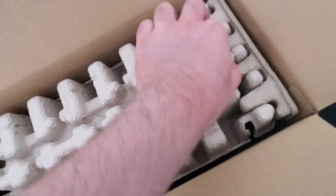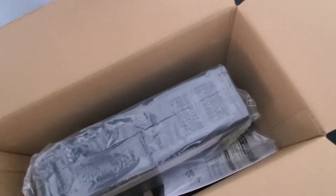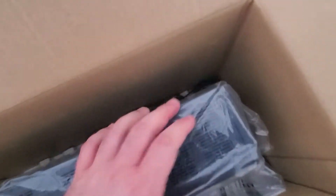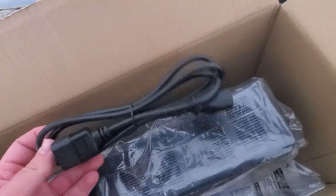I also got this model because it has a replaceable battery, and it should cost around 100 shekel which isn't too bad. I don't want to have to buy a new unit in another four or five years — it's kind of a waste to just toss out electronics.